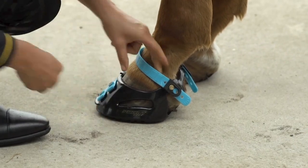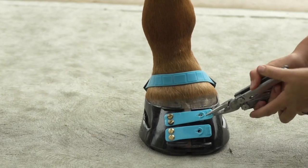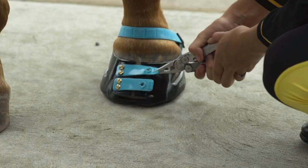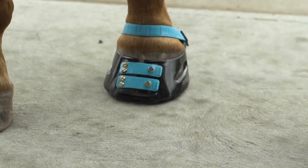You can also use a Leatherman to help you do up the front straps. This is a great tool if you have any mobility issues using your hands. This is how you'd use the Leatherman to do up those front straps.